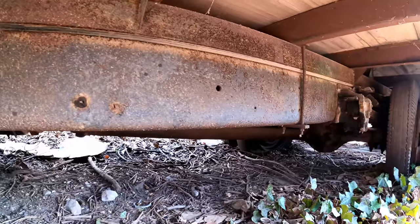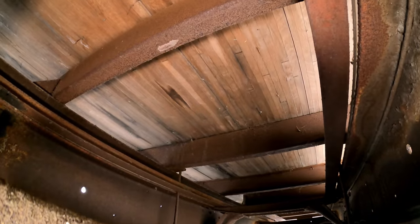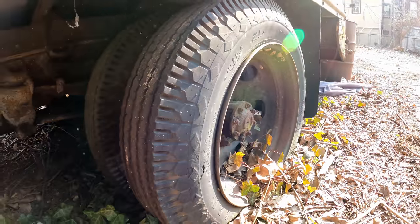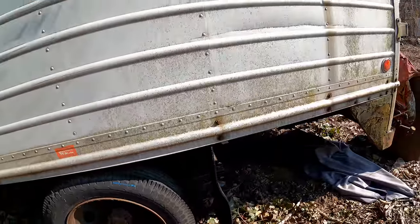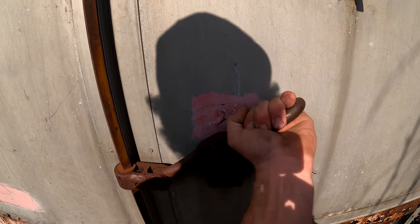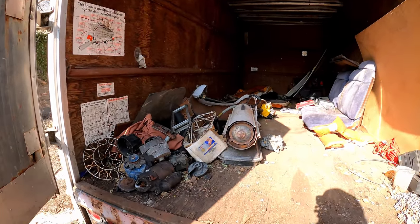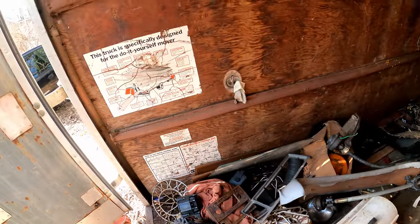The frame on this thing is thick and in excellent condition, just a little bit of surface rust. Look at the hardwood on the bed — very nice. Definitely gonna need some tires. I'm realizing my first mistake: I don't think I have a socket big enough for these, so it's gonna be a long day. The box itself is in decent shape — let's take a peek inside. Just some parts in there: an alternator, a two-barrel.